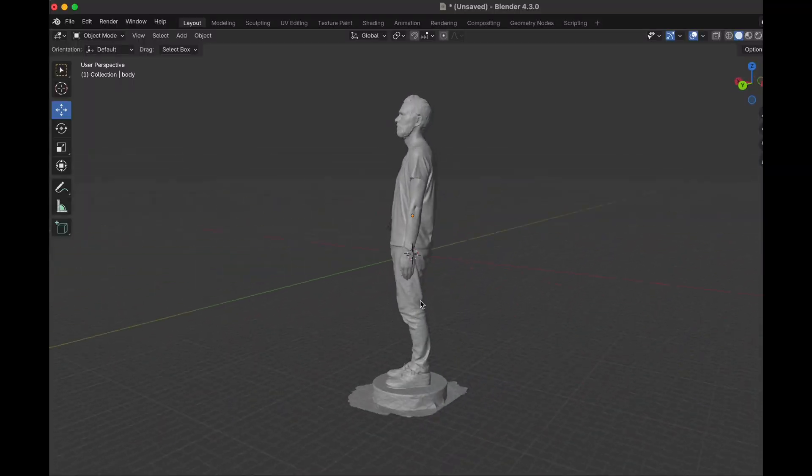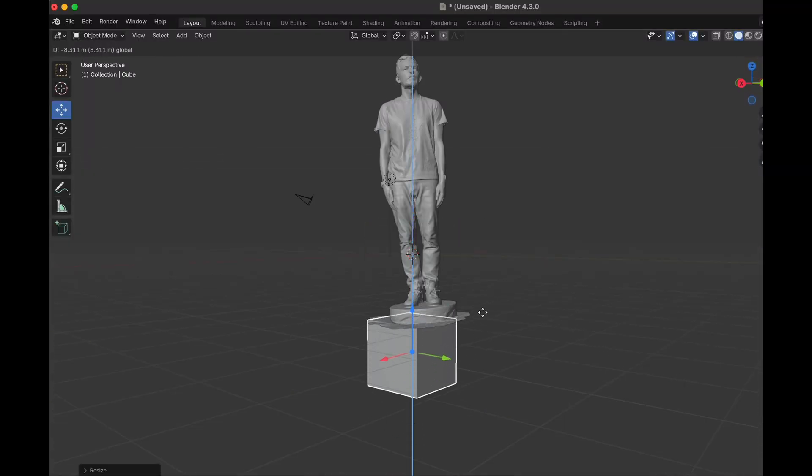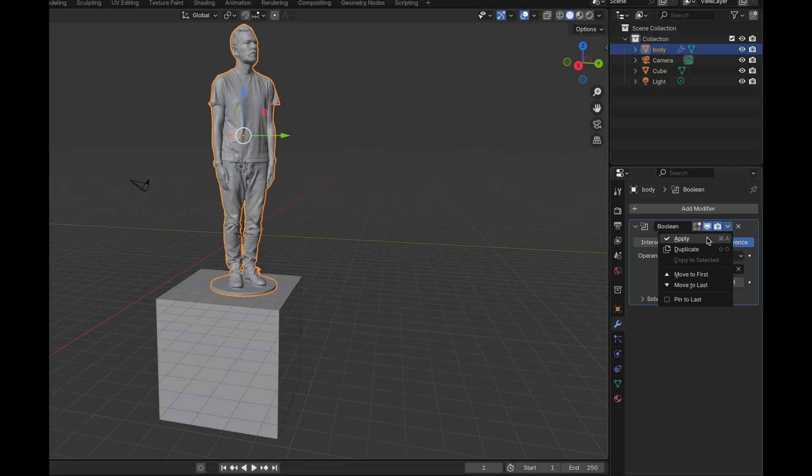Once I finished all the scans and combined them into one piece, I brought them into Blender and cleaned up the base. I erased any little bits and added a cylinder so that the whole thing will be able to stand without falling over, because the head is going to be much bigger than the body.